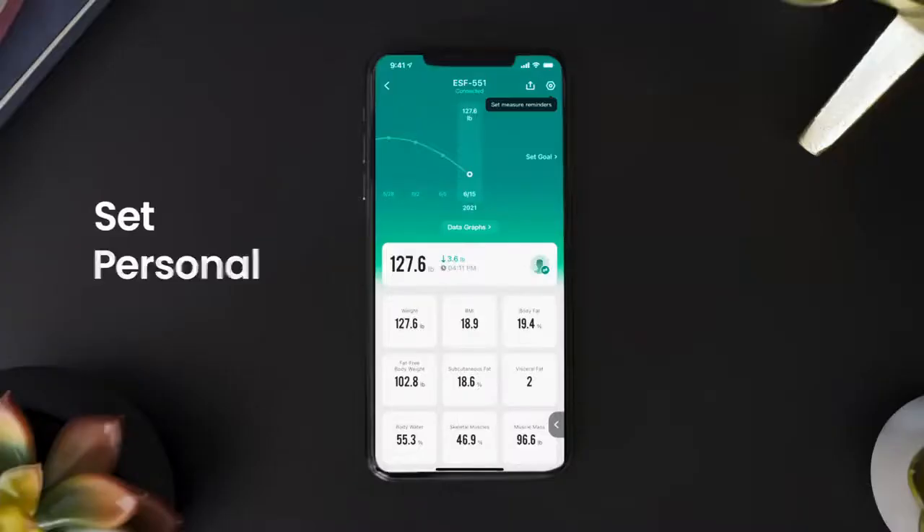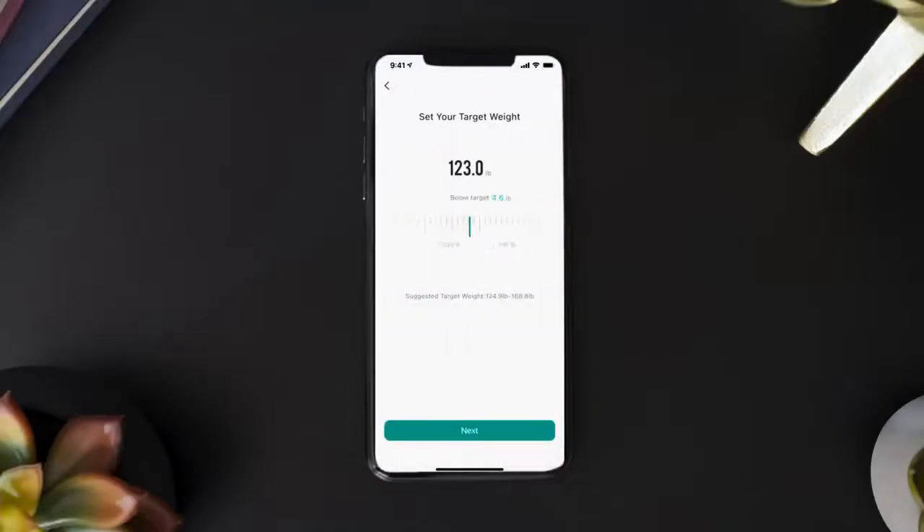To set personal goals, tap the Set Goal button to set your target weight, target body fat, and your target date.